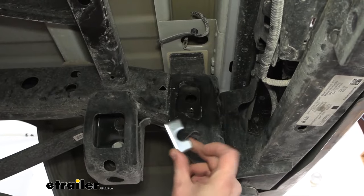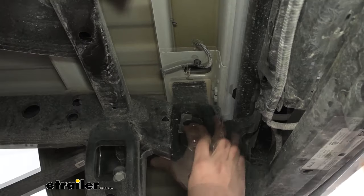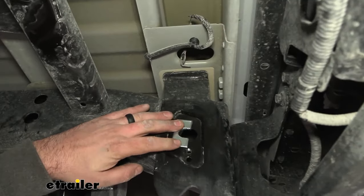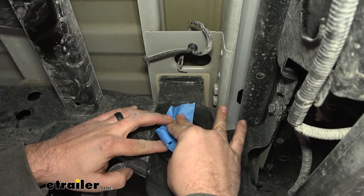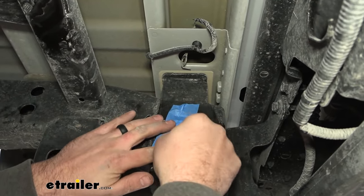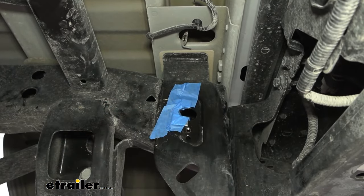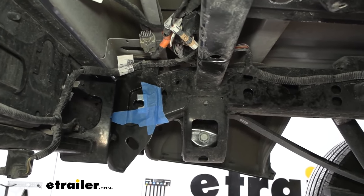On both sides of the vehicle, grab the U-shaped spacers — these fill the gap in the inset on the frame rail. Make sure you're not covering up the ground hole, since you'll need that for the new bolt later. Center the spacer up, and then use some masking tape or painter's tape to keep it in place, making sure the notch is clear so you can get the hardware in. You should still have the access hole visible — then tape up the other side as well.